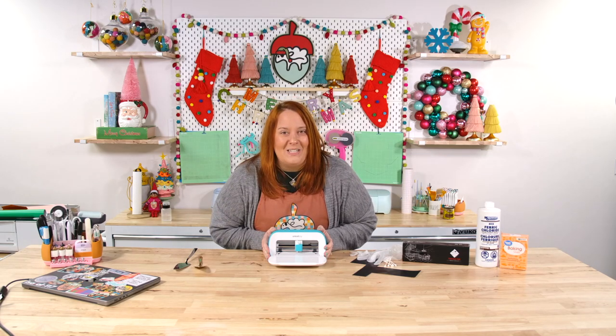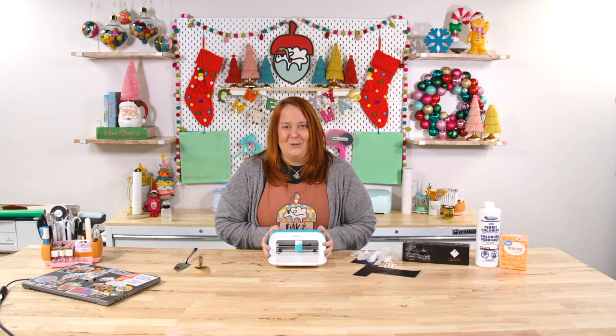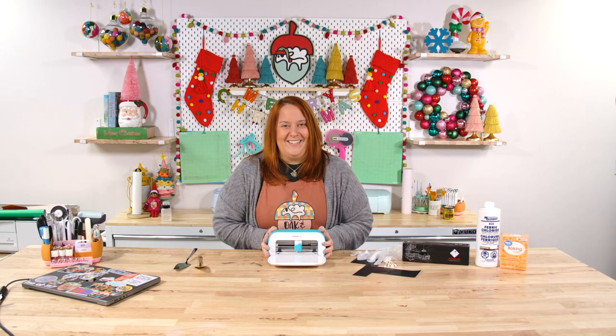Another thing I want to talk to you about: did you know that you can etch with Cricut Joy? Let's talk about how you can do that.